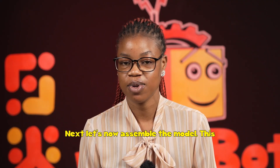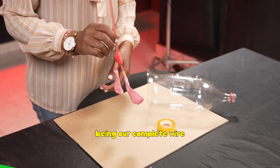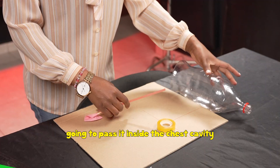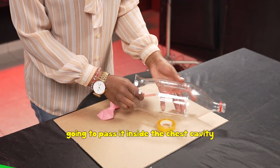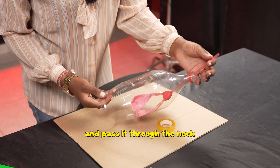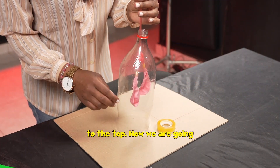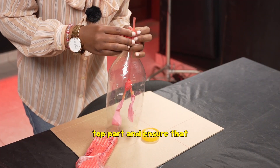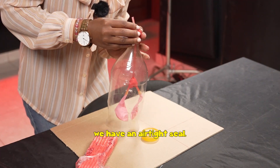Next, let's assemble the model. With the complete Y-connector and lungs attached, pass it inside the chest cavity and through the neck to the top. Use modeling clay to secure the top part and ensure that we have an airtight seal.